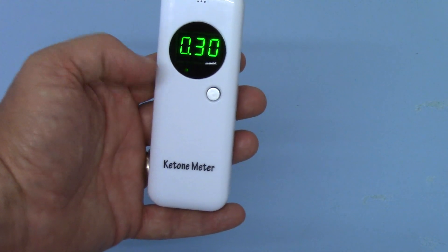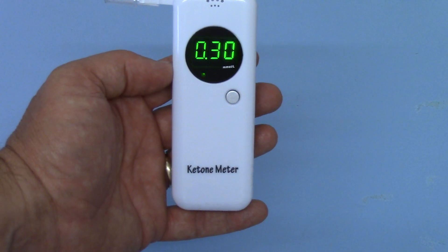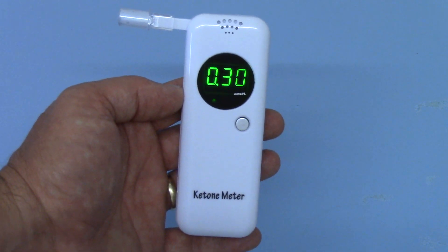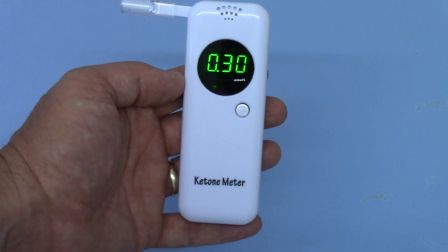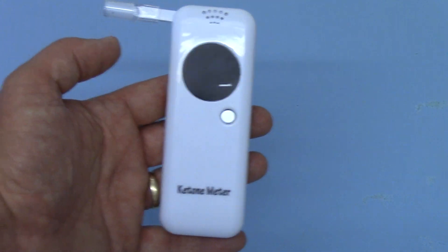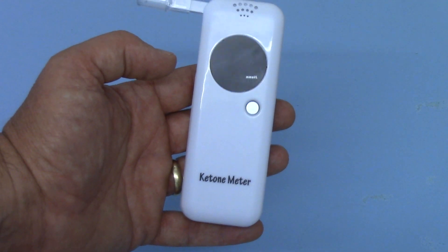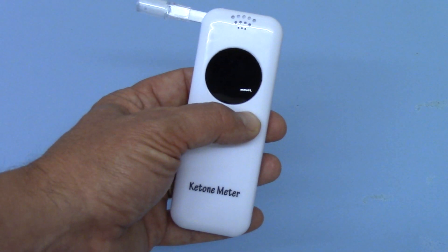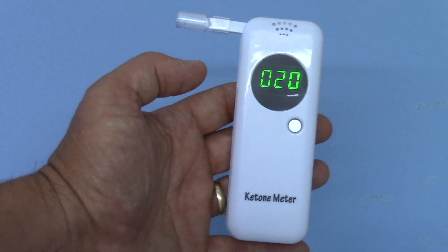There you go — green traffic light. I've been fasting now for approximately over 18 hours, and I did fast yesterday as well when we were playing with this meter. My ketone levels at current time are 0.30 millimoles per litre. There it goes — it'll switch off, and that's it. It's simplicity itself. You want to test again, just retest.